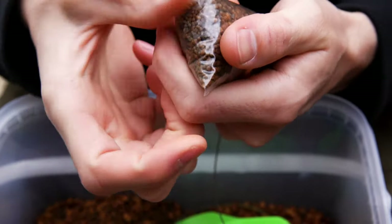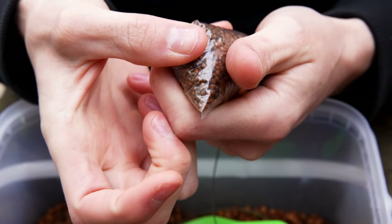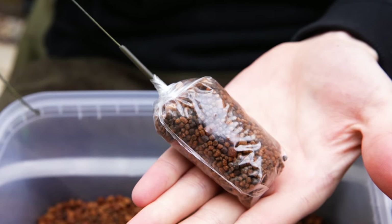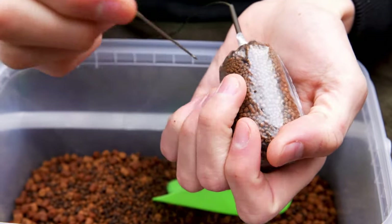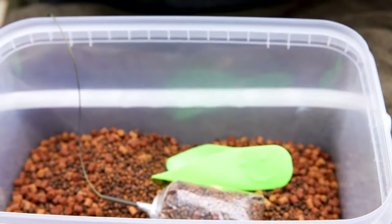This will cast out fine, but if you're going for a long and accurate cast it can help to tap down the corners, then lick and stick them down — this will make it neater and cast straighter. Finally, puncture a few holes in either side of the bag using a baiting needle. This will allow trapped air to escape and ensure the bag doesn't float up once it's half melted and spreading the bait around. That's you ready to fish.